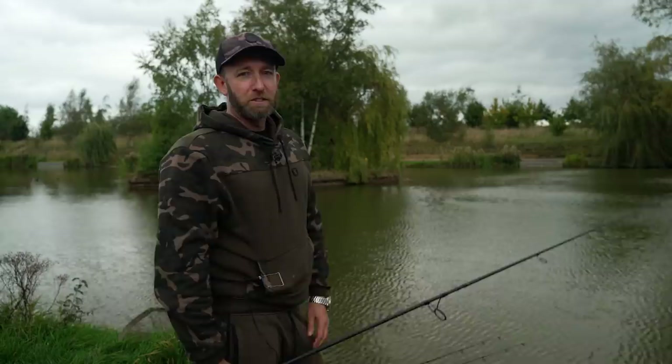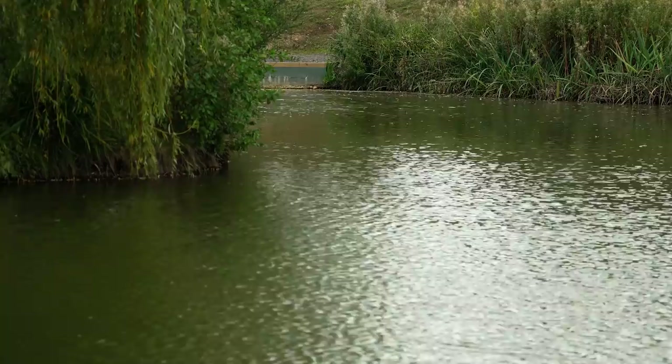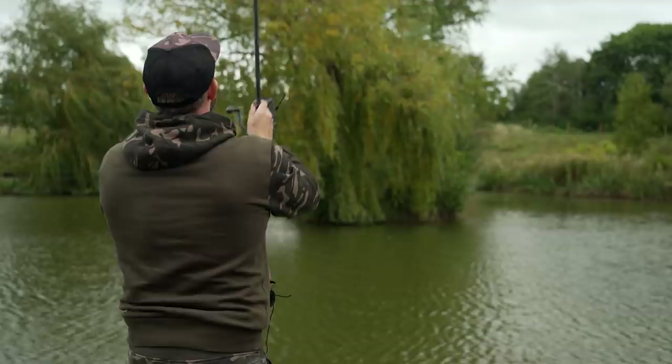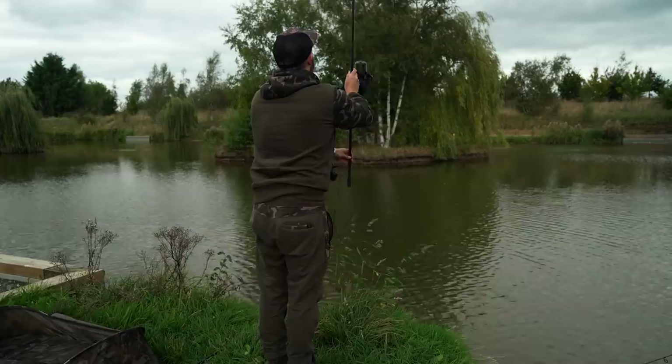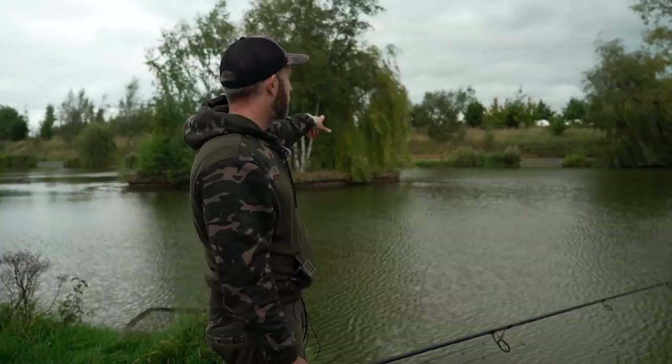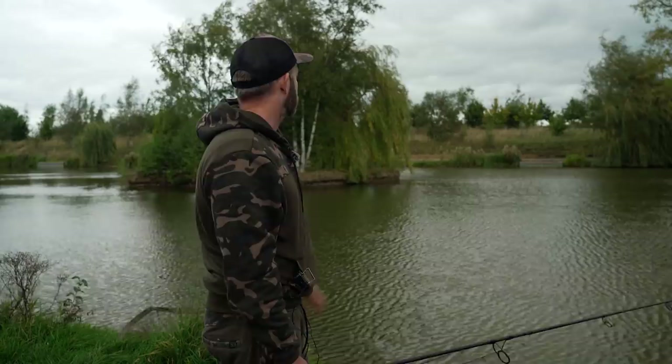I've got both rods in position now. Because we've got this quite cold wind off our backs at the moment, I've decided to put both rods sheltering from that wind. The right-hand rod is just around the back of this island there, in an area of slightly calmer water. The left-hand rod is in a similar position, sheltering from this other island off to the left. It just drops down into some deeper water — it's quite shallow around both islands — and I've got both rods just as it drops off into that little bit of deeper water.